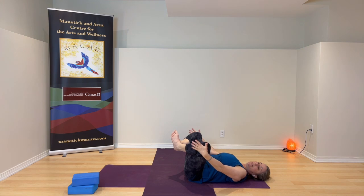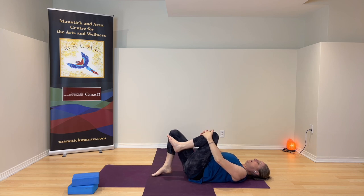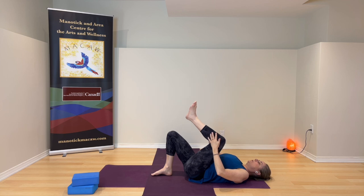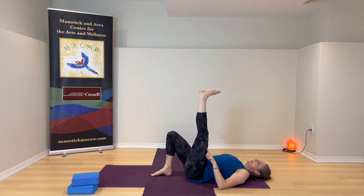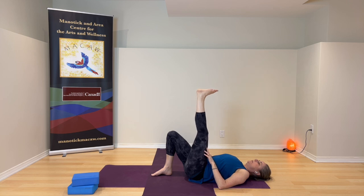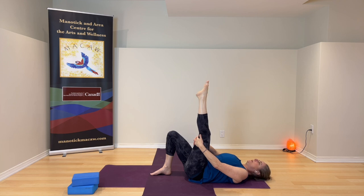Bring the knees in, inner thighs towards each other, put the left foot down. Give the right knee a hug in, relax your back and belly, breathe easy. Send the right foot to the ceiling — extend up through the knee, then let the knee bend while keeping the right thigh where it is. Straighten again, bend again, then straighten and reach up through the heel. Stay here — hold behind the leg if you like. Relax your back. Move the foot around the ankle if you want.